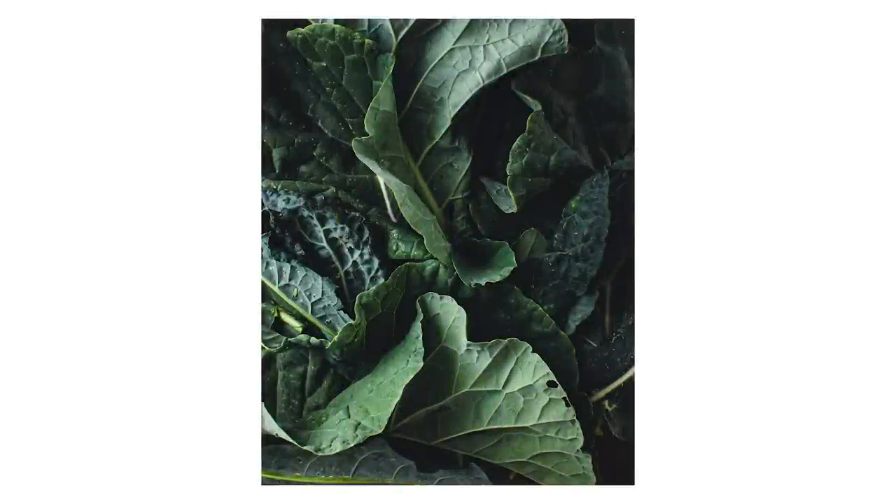I know some of you are super excited about this. You've been waiting. It's the $200 used camera that I bought online, and I'm going to show you how I'm going to make the most out of it to make some dramatic food photography.